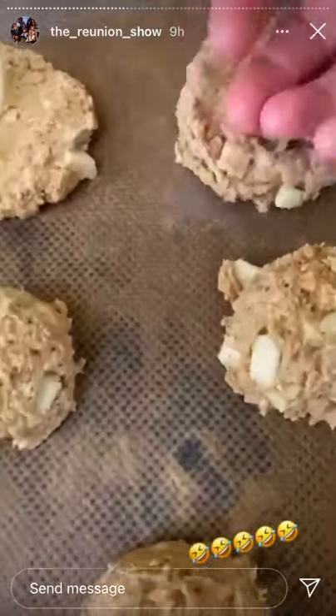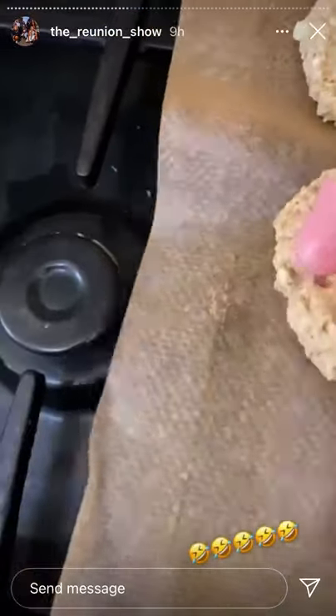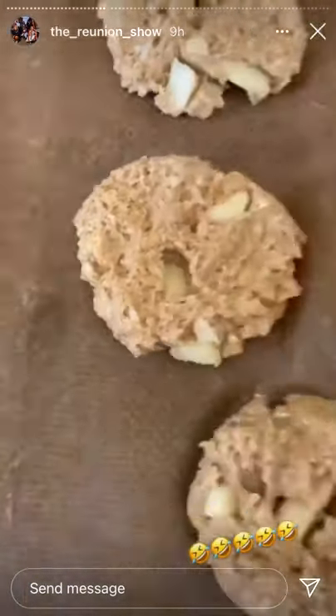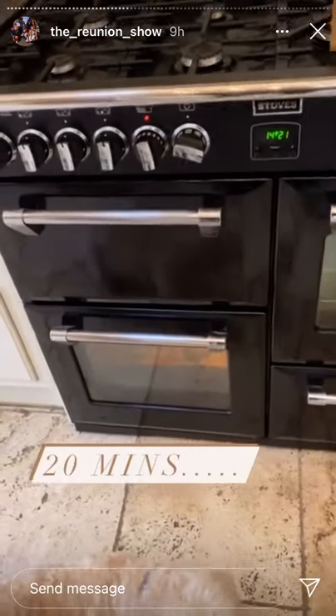My hands are clean, so you squash it around like this — more squashing! And they're in the oven.